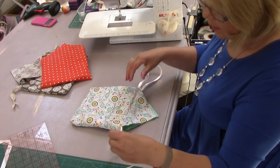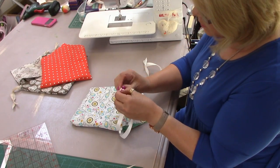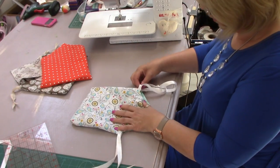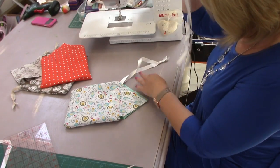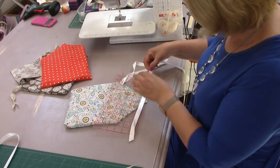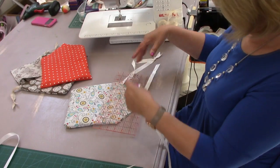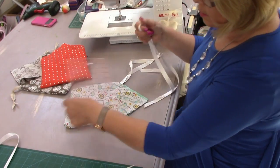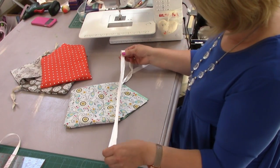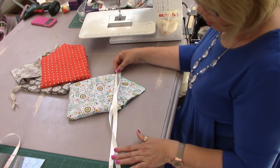With the ribbon — you need two pieces, and they need to be quite a length. Let's just measure one: about 38 inches. I'm not sure of the centimeter conversion but you can do that yourself. You can see it's quite long when I put it out to the side.